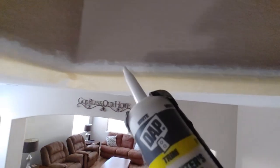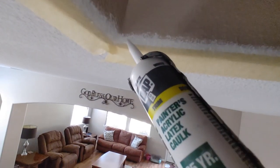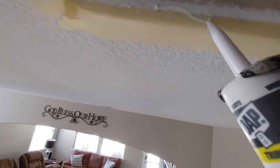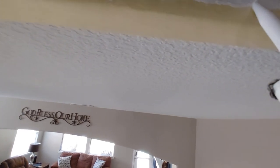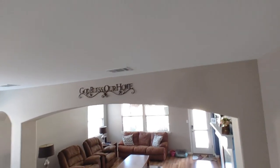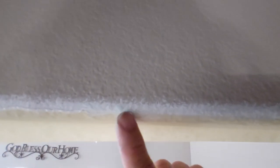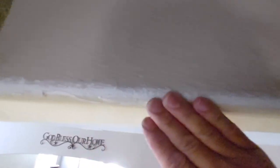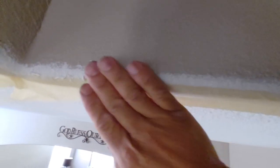Then you grab your caulk and you want to put a light bead — just kind of run it pretty light. You're just going to smear the caulk to seal the edge of that tape. Make sure you seal it by wiping it off from the tape, because when you peel it, if you don't, the caulk will flip out and leave a little lip.